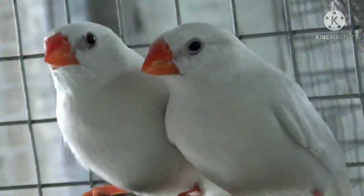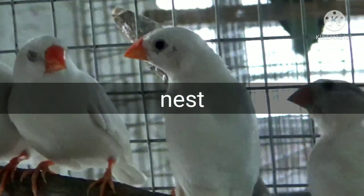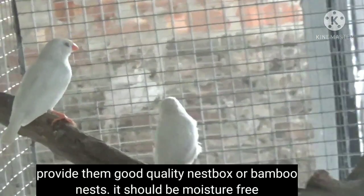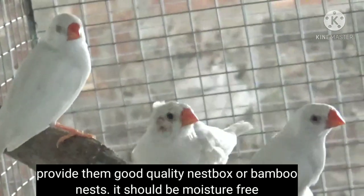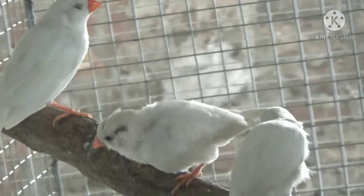Point number ten is nest. In breeding season, provide your finches a nest — like a nest box or bamboo nest. Make sure the nest is damp and moisture-free. If you have no intention to breed your finches, you can still provide a nest all year round, as zebra finches just love to sleep in nests.